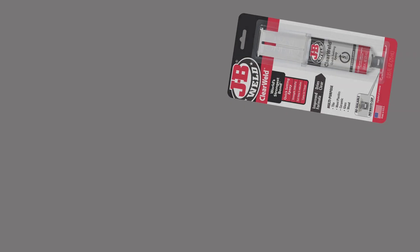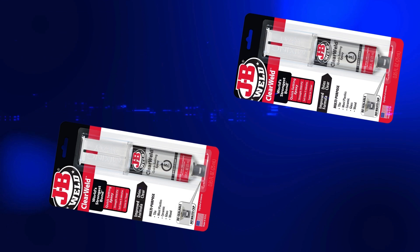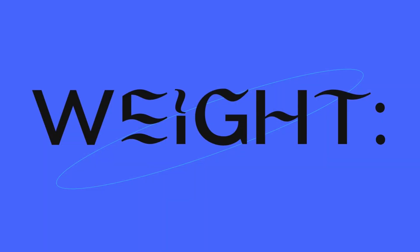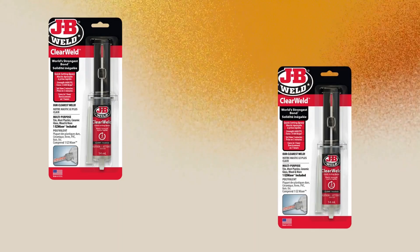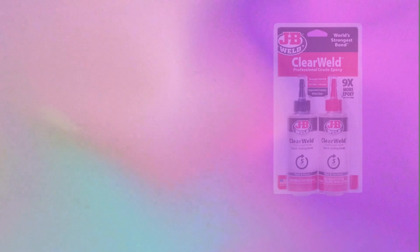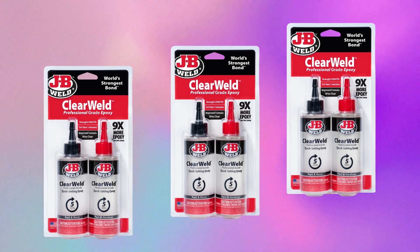Design: Compact and easy to handle, the syringe design ensures even dispensing and clean storage with its cap system. Each pack weighs around 1.8 ounces — small but mighty, ready to tackle big tasks. And the best part? Gorilla Epoxy is budget-friendly, typically priced between $6 and $8.